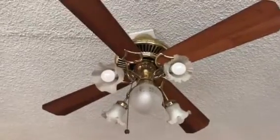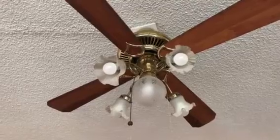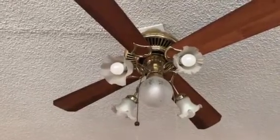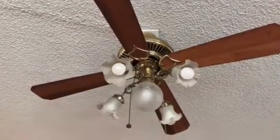Hello all, this is the EcoFanBlade, and today I'm bringing you this Casablanca — I mean, this Casablanca Emerson, or Emerson Casablanca — I can't remember what the name is. But this is at my grandparents' house; it still works and runs.